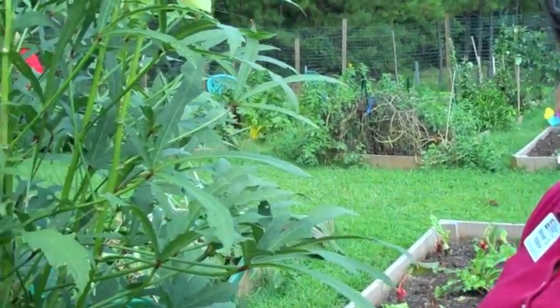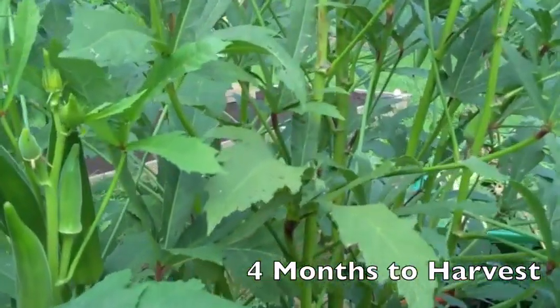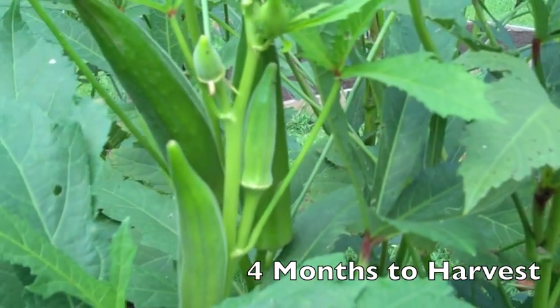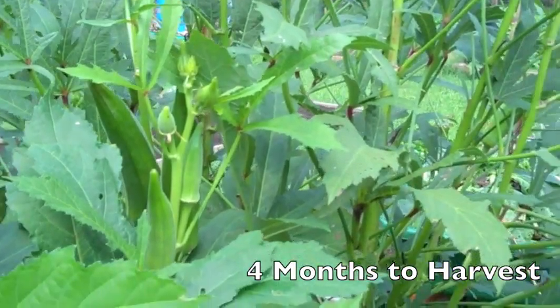Here we are in front of the okra. These were planted in May and we are now in September, in full harvest, and they will continue to produce fruit all the way around Thanksgiving. They're very hardy.